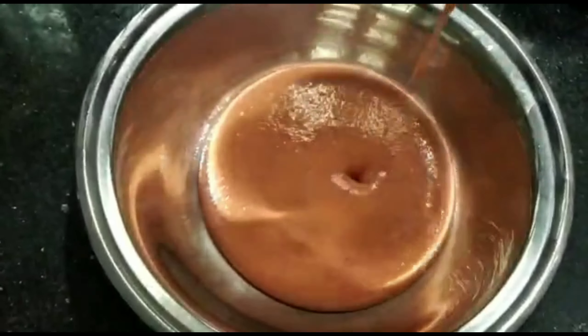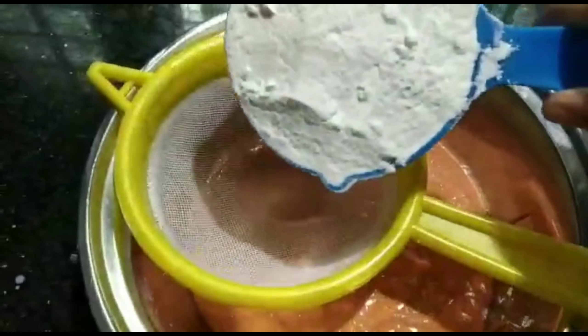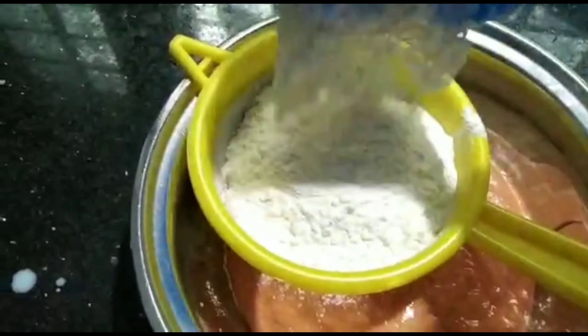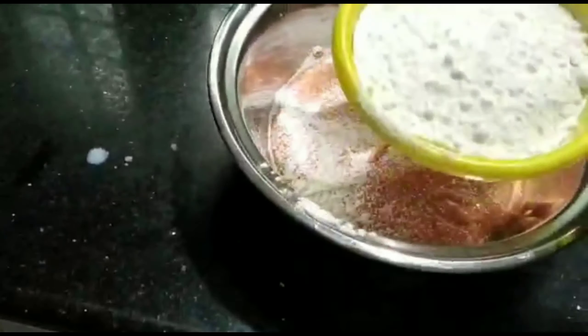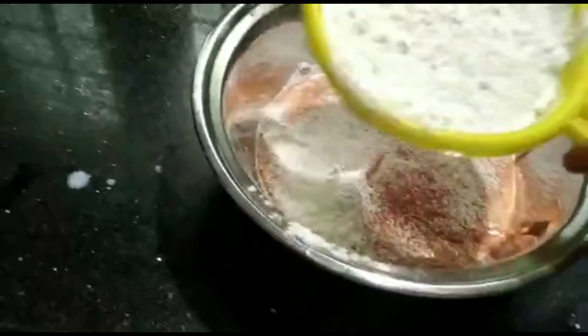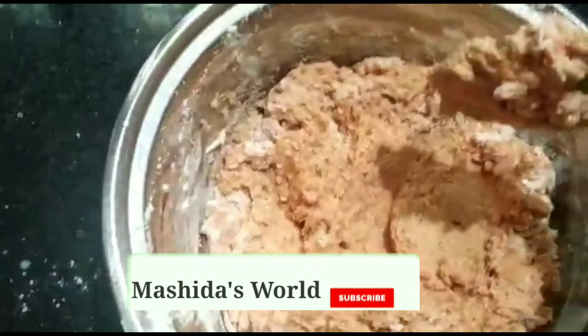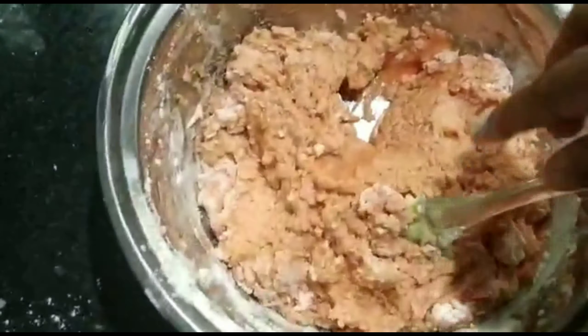Let's add 1 cup of salt. Now I'm going to mix it in a cup of tea.